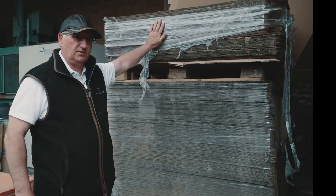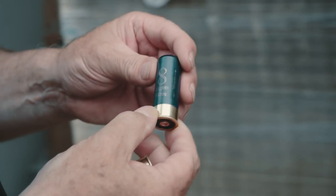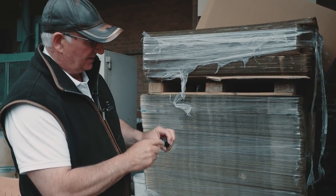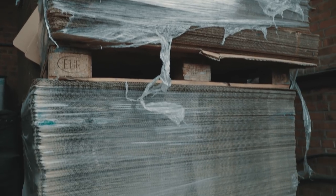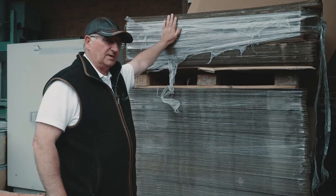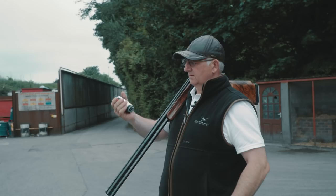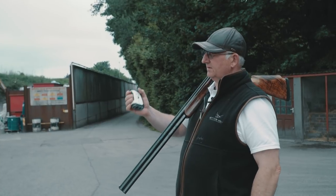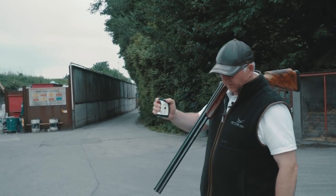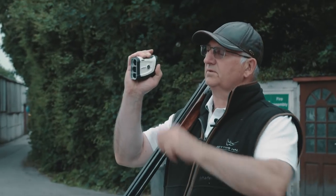We're going to do a bit of testing again. I'm going to do the blue diamond fibres, full of diamond shot as well - you can see the diamond shot in them. As you can see these are my pattern plates, you can see how many I get through when I'm testing. Let's see what these little fibres will do. The rangefinder is roughly at the 40 yard mark but we will check it, make sure it's right.